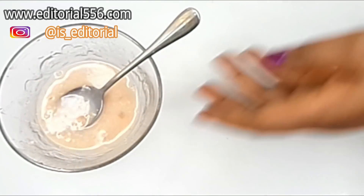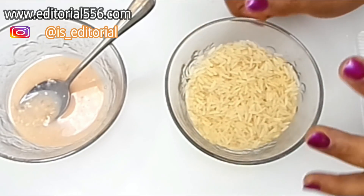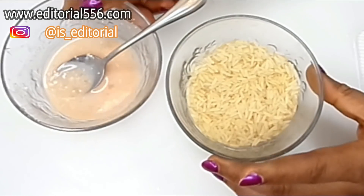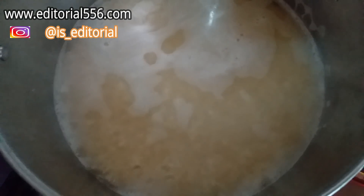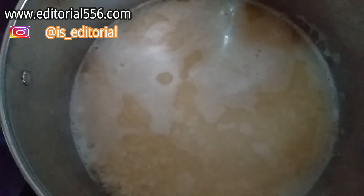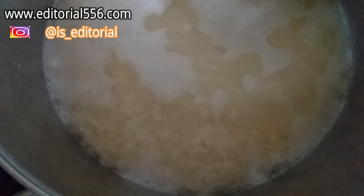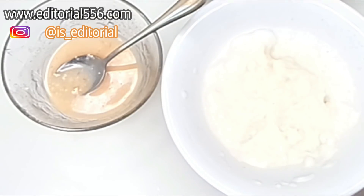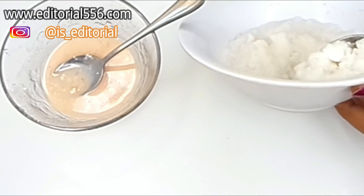The next ingredient we're going to use is rice. You grab your rice and either blend it or cook it. I'm going to cook the rice and after cooking it I'll blend it, and I'll be back with a rice puree. Here is my blended rice — I'm going to be using about one tablespoon of this.